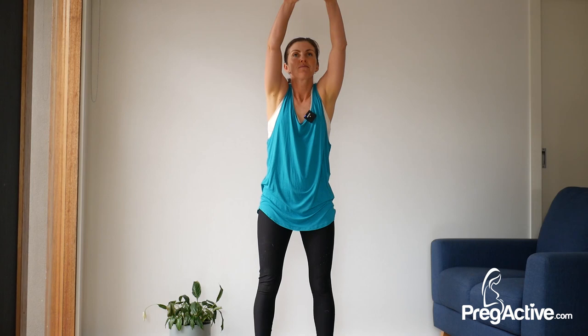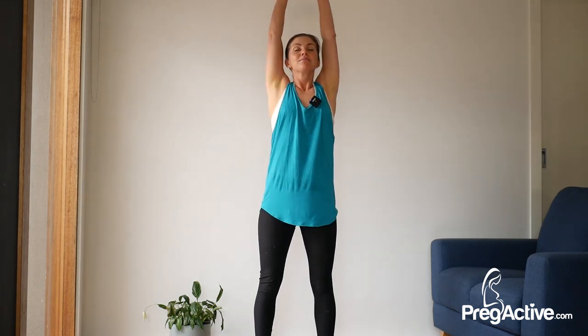Focus on your breath. Slow down when you need to. We're here for another four, three, two and one. Perfect. Just some arm circles up, back and down. Breathe in, two more. Last one. Perfect.